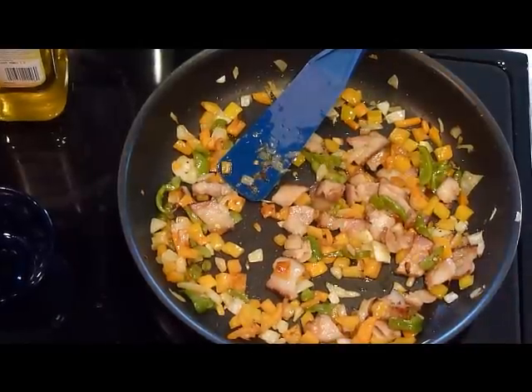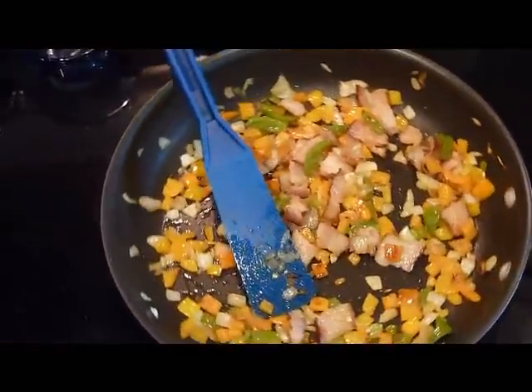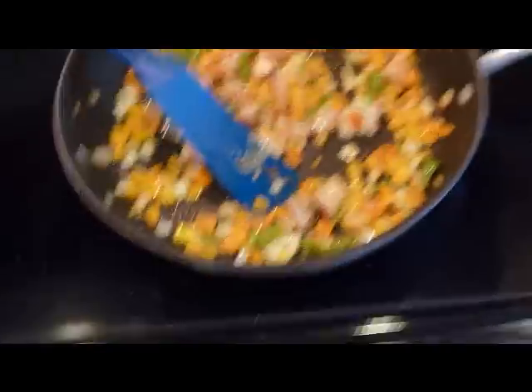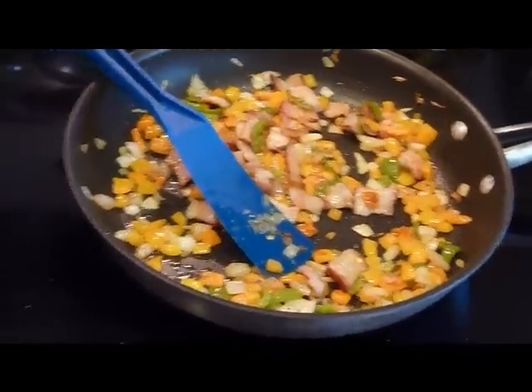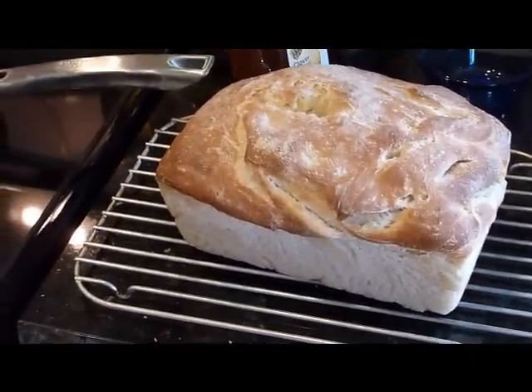Everything is sautéed up now. The peppers and the onions have a slight golden brown to them and they just look fantastic as toppings. This is the sourdough bread that I made earlier and it looks great too. I'm hungry and ready to eat — it'll be done in no time.